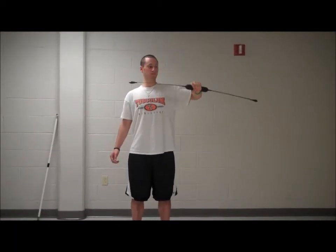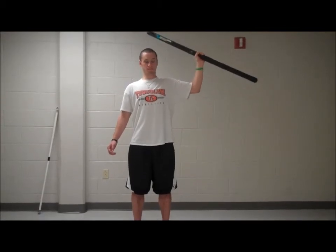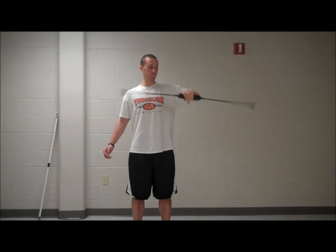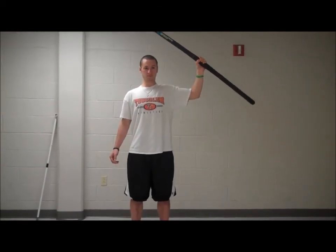90-90 internal and external rotation. Have the shoulder and the elbow flexed at 90 degrees. Internally rotate the shoulder, moving the Body Blade to avoid hitting the head. Once the athlete has reached full internal rotation, have them externally rotate back to the starting position. Thank you.